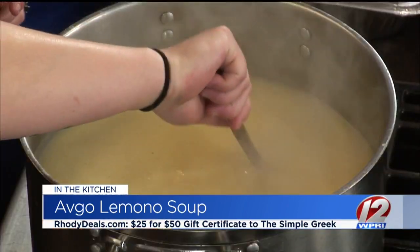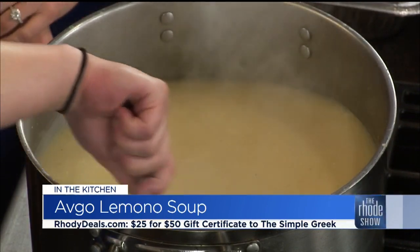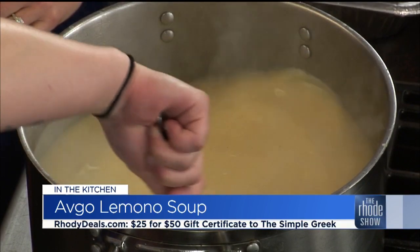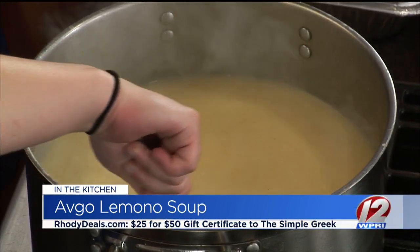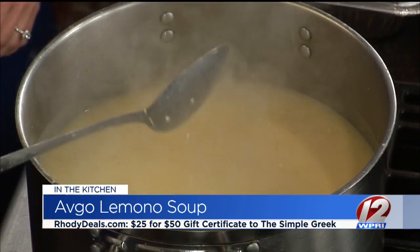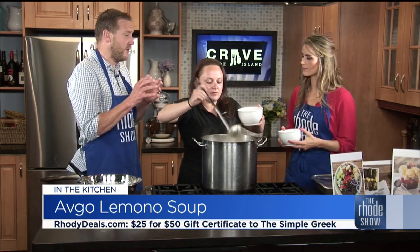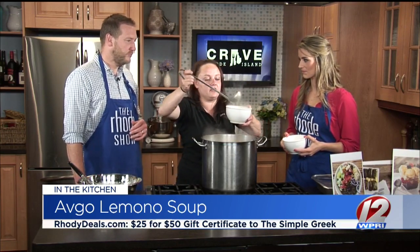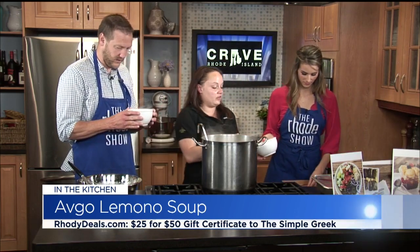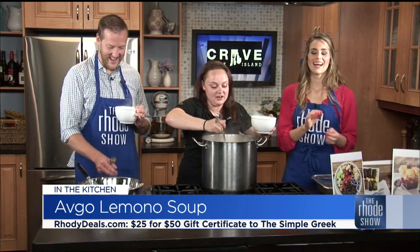You can see the broth getting that nice consistency as we drop the egg mixture in — it really is a workout whisking. It absolutely changed the color and consistency immediately, thickening right up into that nice brothy soup we're looking for. We grabbed some bowls so everyone can try it. This is fresh, hot soup, though soup is one of those things that's almost better the next day when all the flavors marry together. You can never get it better than fresh off the stove though — we're going to let it cool for a little bit.